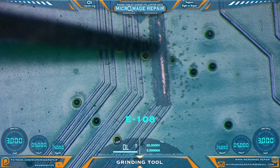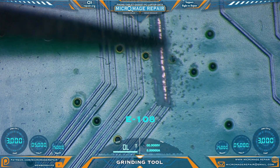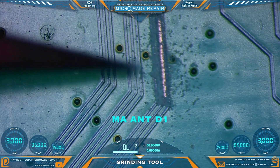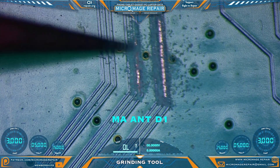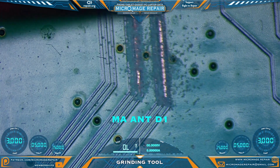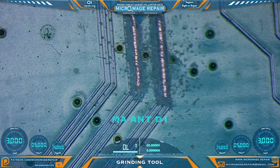It does a pretty fine job. We're on the lowest speed setting. Now the D1 on lowest speed setting. I'm going to say I slightly like the bit on the D1 a little better — just slightly.